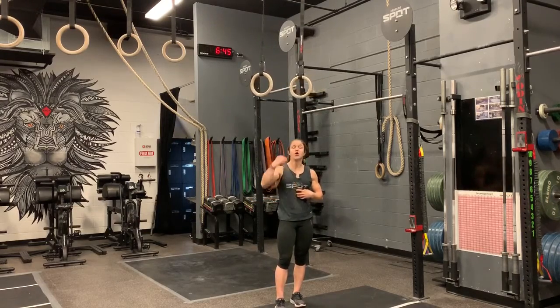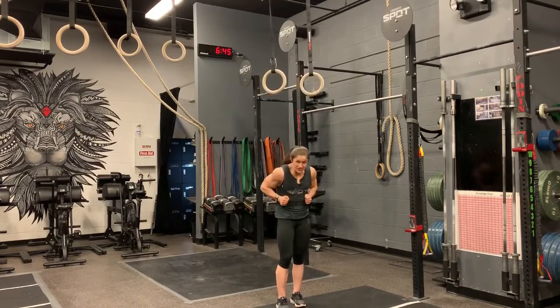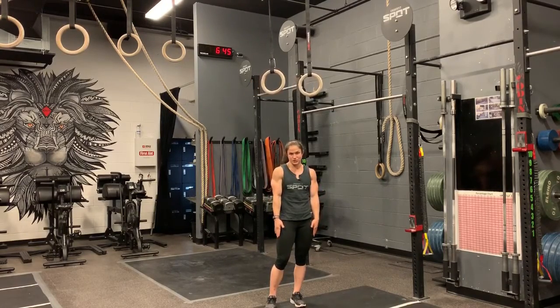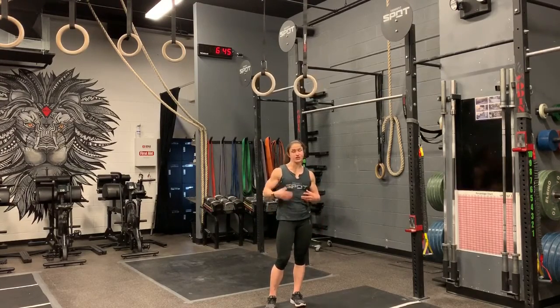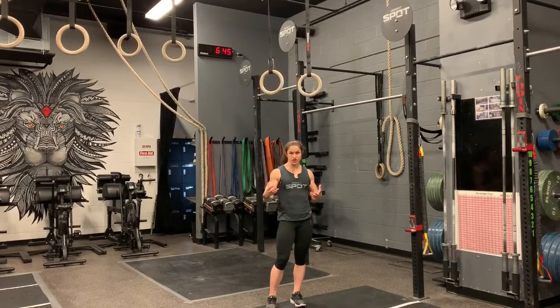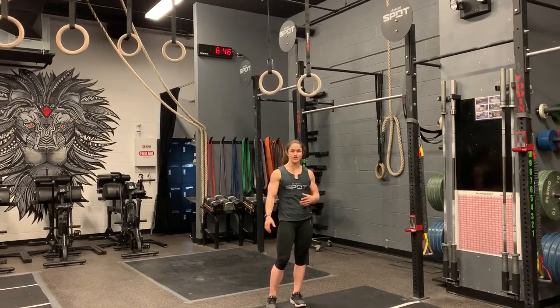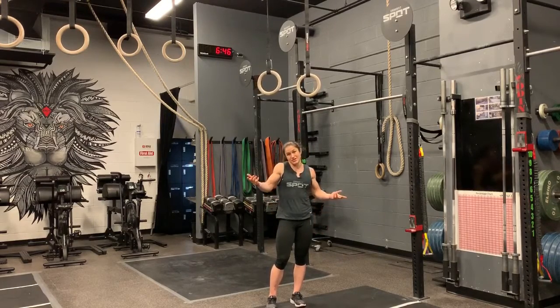Keep a hollow body position, pull those rings nice and low, make sure your core is nice and tight. Keep them close, sit up and over, and in the dip position keep the rings nice and close as well — don't let them get away from you, that's going to make it even harder. Muscle ups are very difficult to do, but they're such a great exercise. Build up that strength — make sure you have those pull-ups and dips first, because the base strength has to be there before you try to work through it. Give this strict ring muscle up a try and let me know if you get it, or how many you can do unbroken. Good luck.